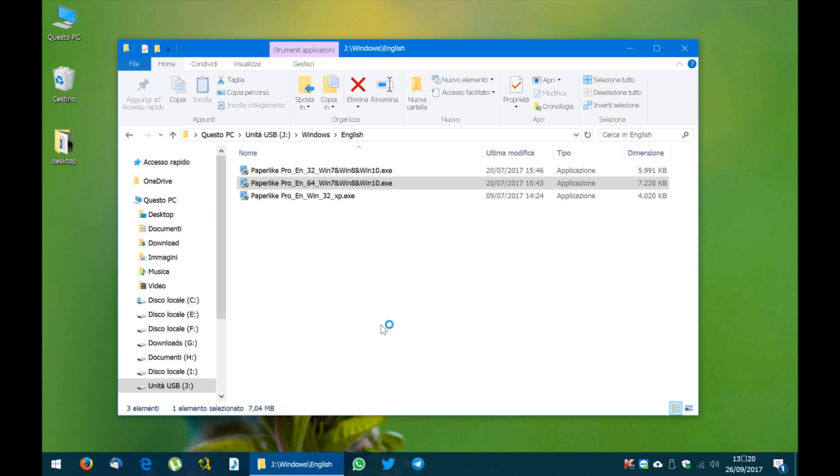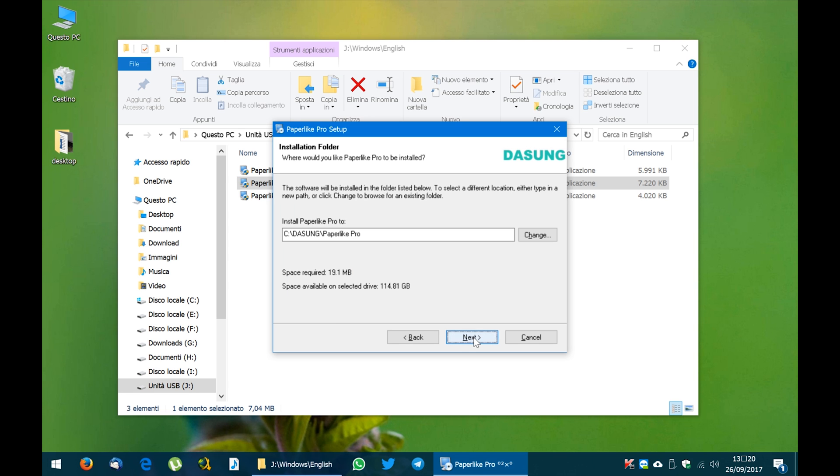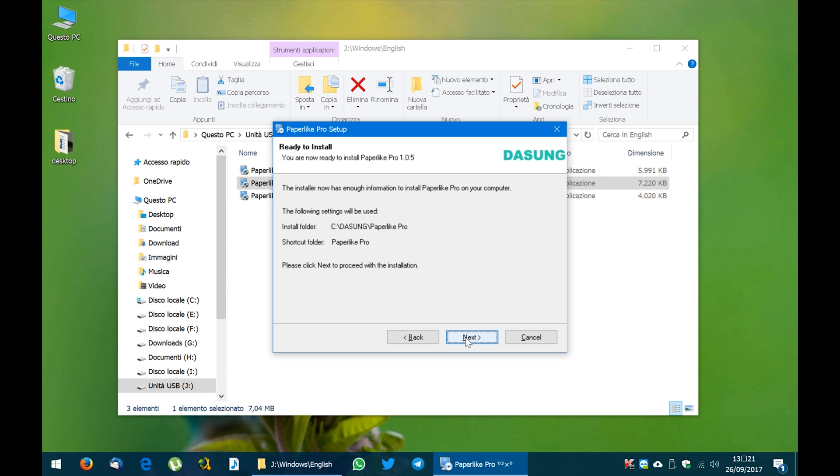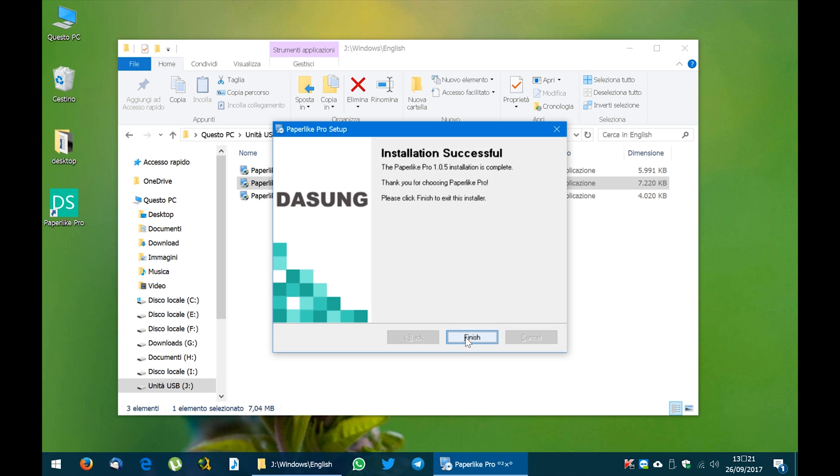You click Yes, then click Next, Next again. Here you can choose the folder where to install the drivers — I'll keep the default — so I click Next, Next, and then Finish.